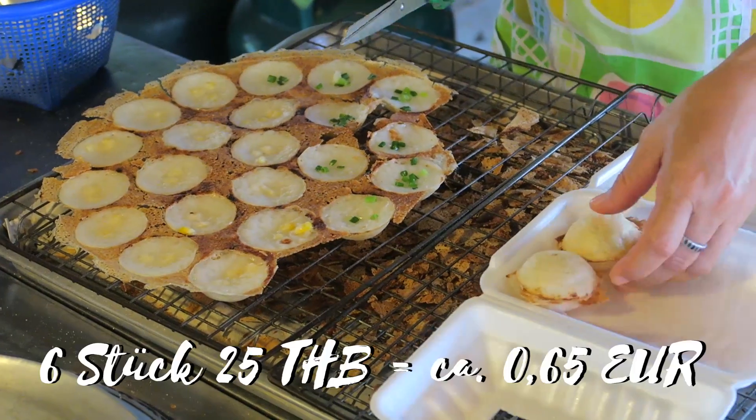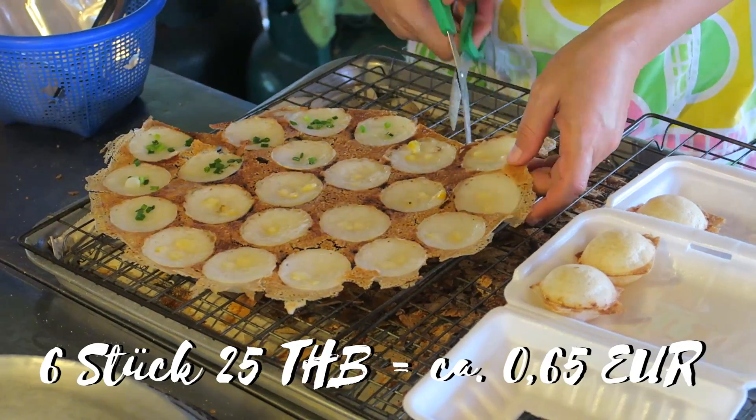Wir haben wieder diese Kokosküchlein gefunden. Die sind so, so lecker.